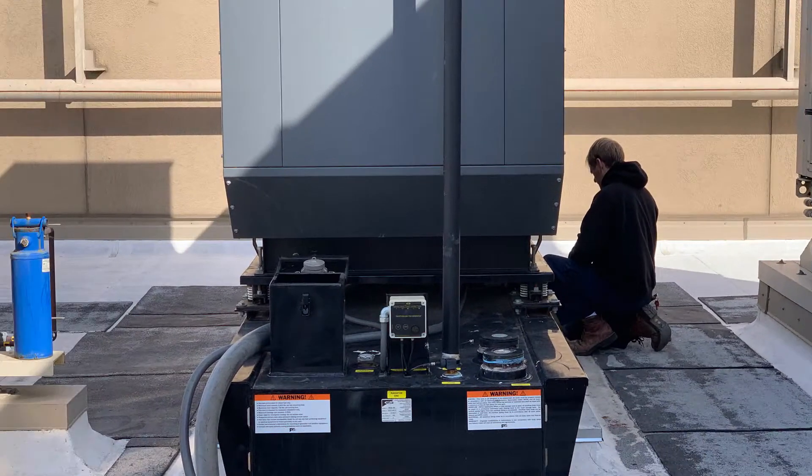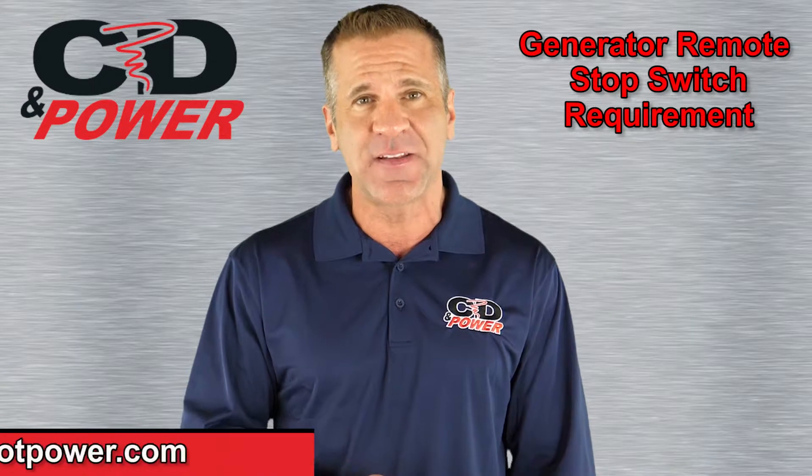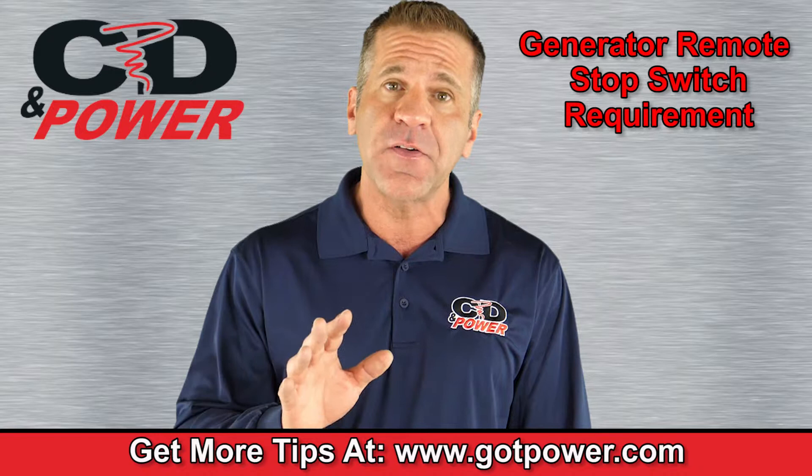Our technicians are trained in what it takes to comply with these regulations and have installed secondary remote stop switches for dozens of customers across Northern California.